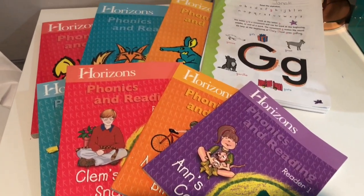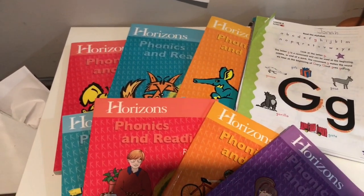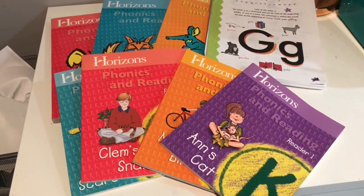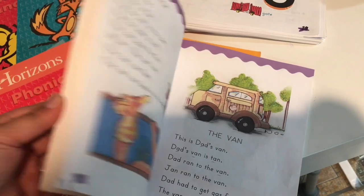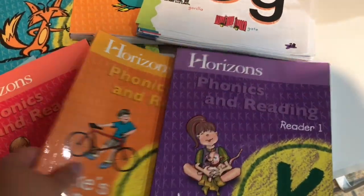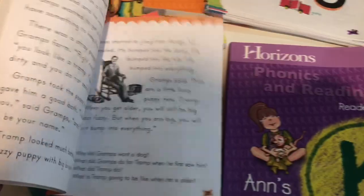Onto my first grader. If you've been following for a while, you know we tried doing Horizons kindergarten this year and it was just too advanced for him. So we're going to do Horizons kindergarten for his language arts curriculum next year. Horizons is very advanced as it is, so I think it will be a great fit and he'll fit right into second grade when we get there.